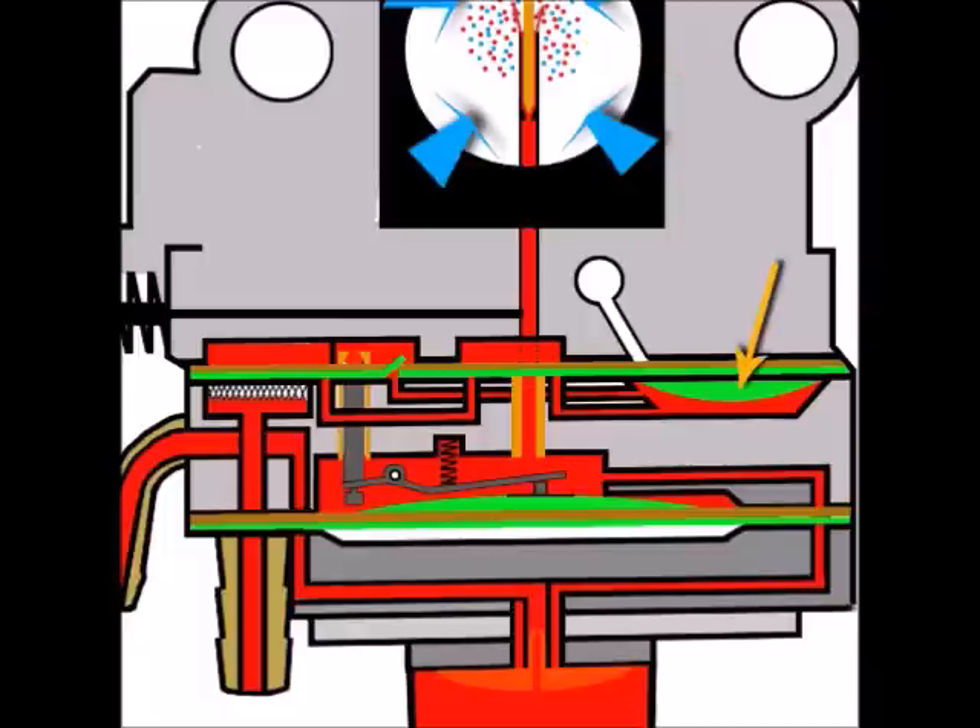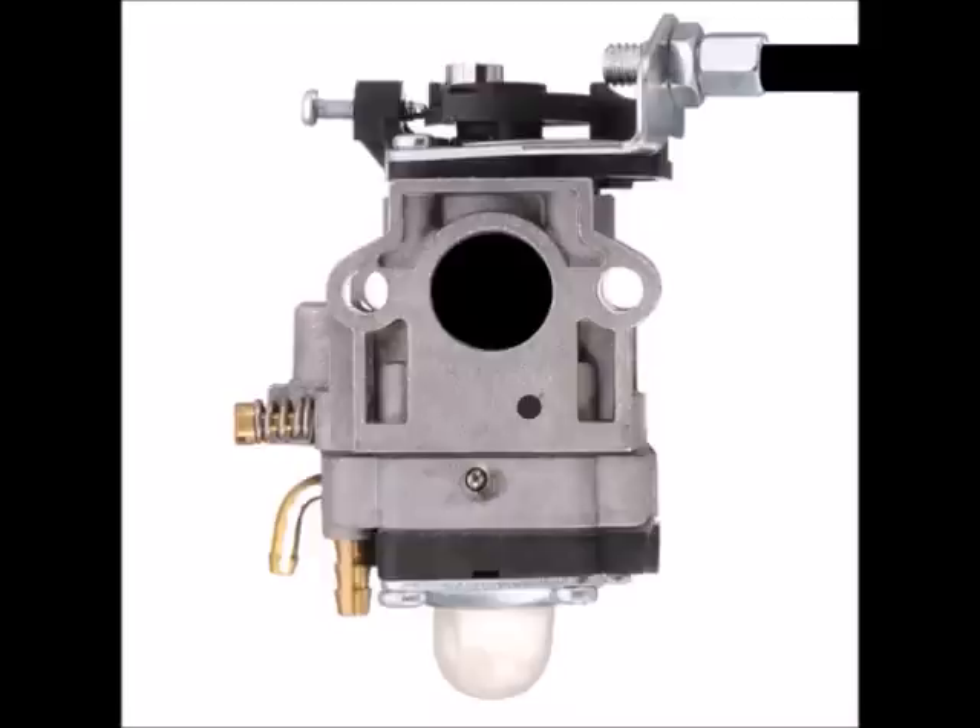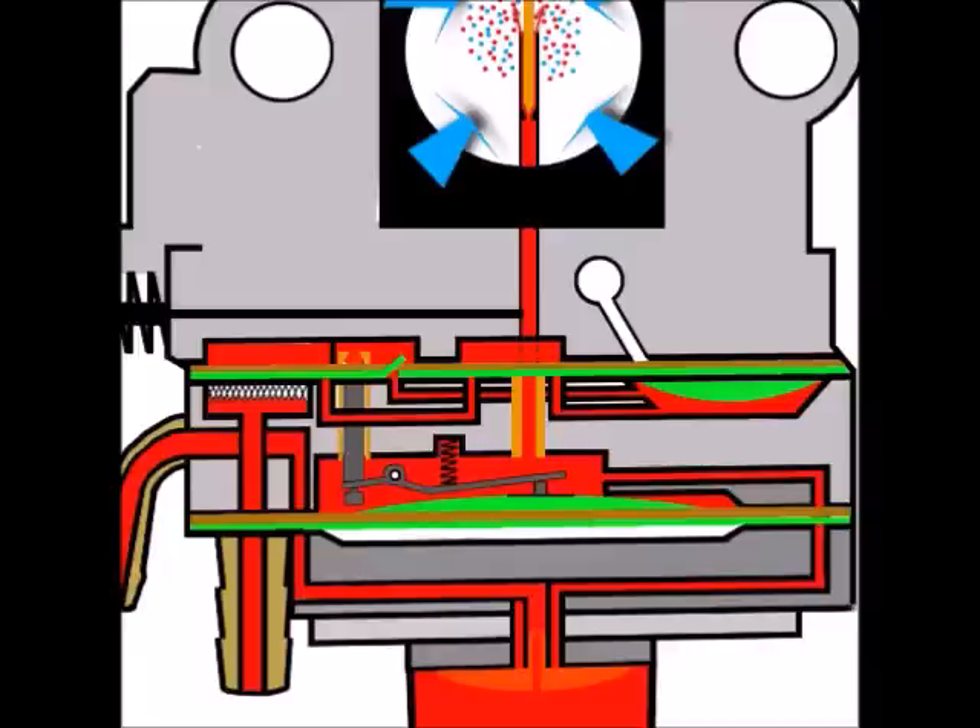The way the fuel pump gets its power to pump is largely to do with this area here. This is a special hole on the side of the carburetor, and it has a special airway that extends inside the carb to the top of the fuel pump diaphragm. Just to put that into perspective, it's this hole here I'm referring to.